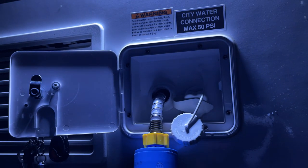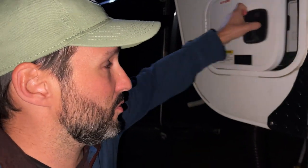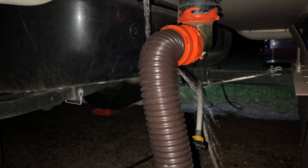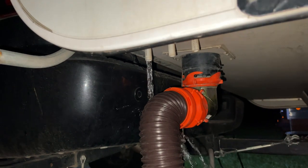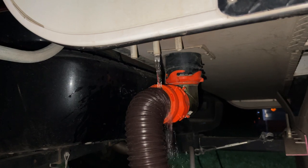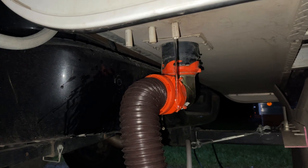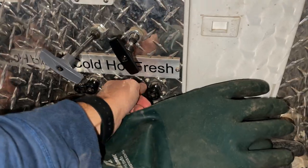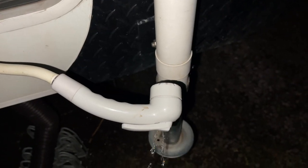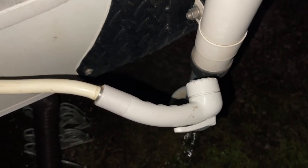The pump is pumping air again so I'm going to go out and refill it one more time — this should be my last fill. Once it's filled I'll taste the water to make sure it's not super chlorine-y. I'll also finish flushing the outdoor shower and the low point drains to make sure I get all the bleach out of the system.